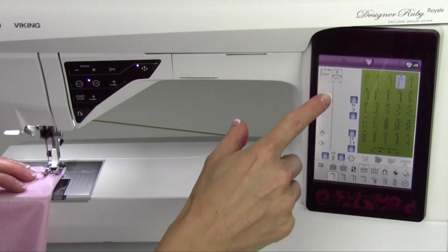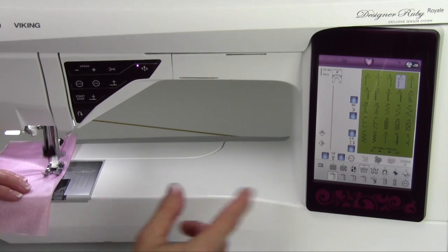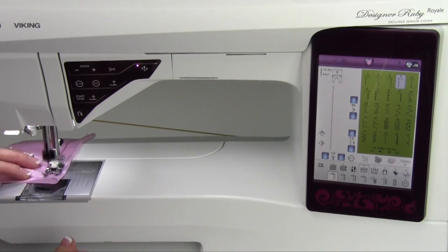What it's going to do is almost like a little lightning bolt type stitch as it goes down the fabric. Also, by using the Sewing Advisor, remember that it adjusts the pressure so my fabric is not coming out wavy out the back side.